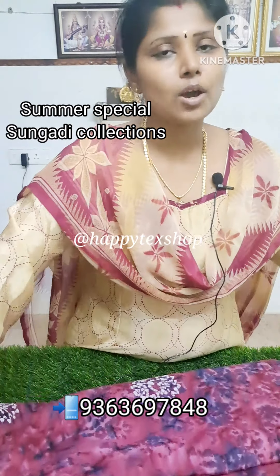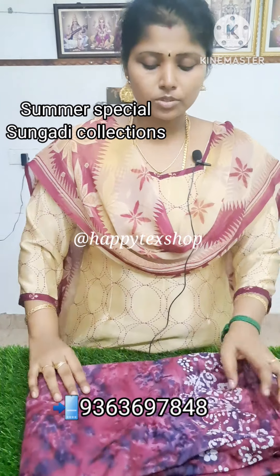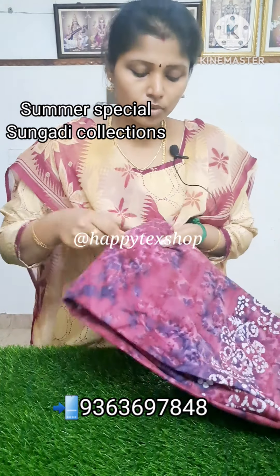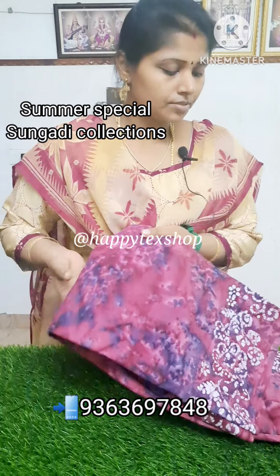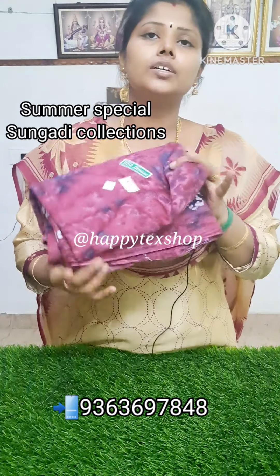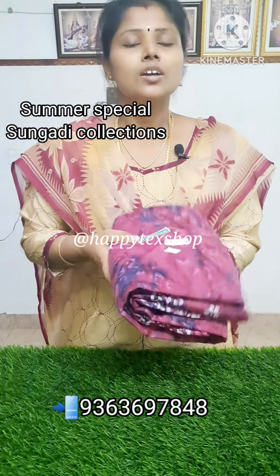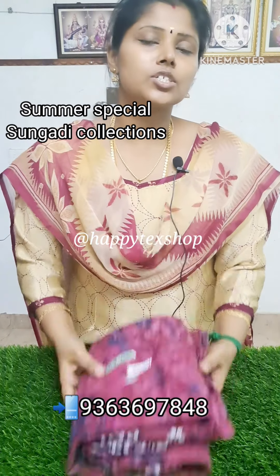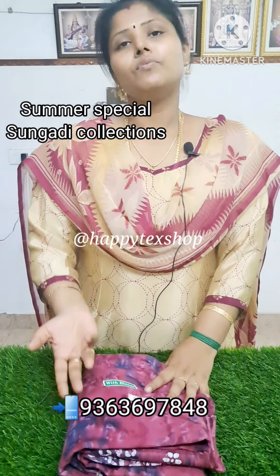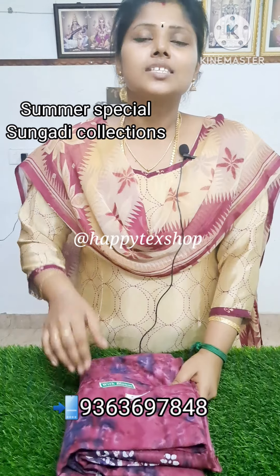If you look at this, it is a blouse. So, if you look at this, it is ₹730. It is very soft. If you look at this, it is very soft and very smart.